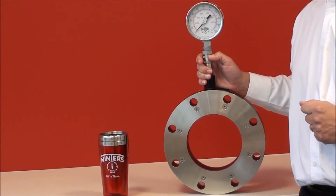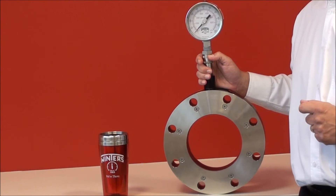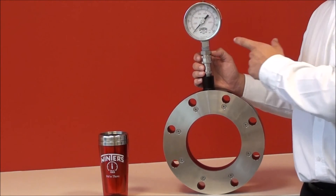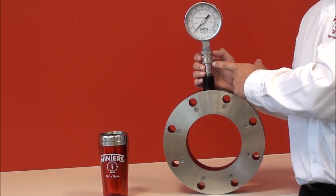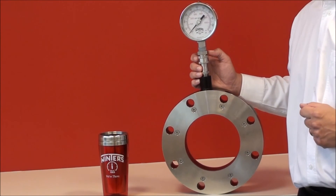D81 series isolation rings are available in wafer, flanged and threaded types, and available in a number of materials of construction. Sizes are fractional up to 48 inches. Winters also offers a unique WinConnect fitting, allowing you to simply install the instrument in the field without disrupting the process.